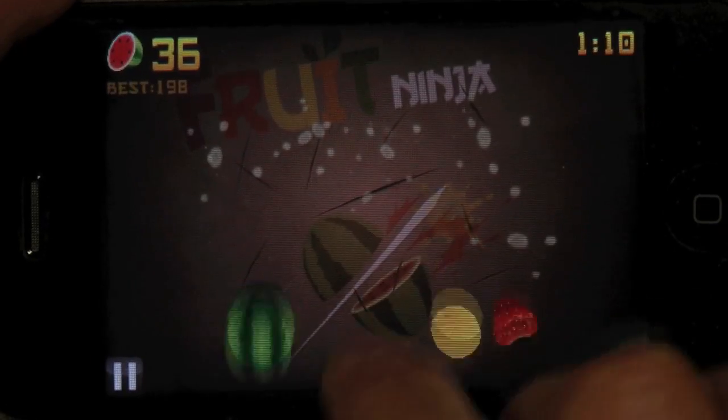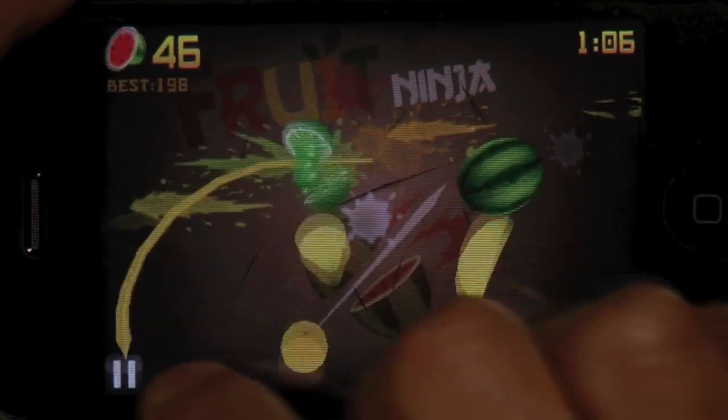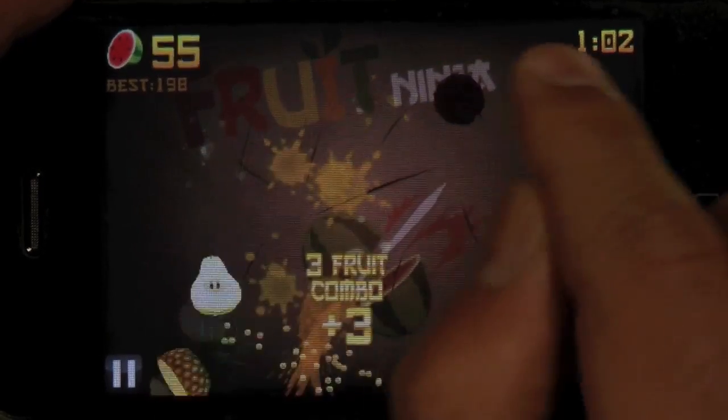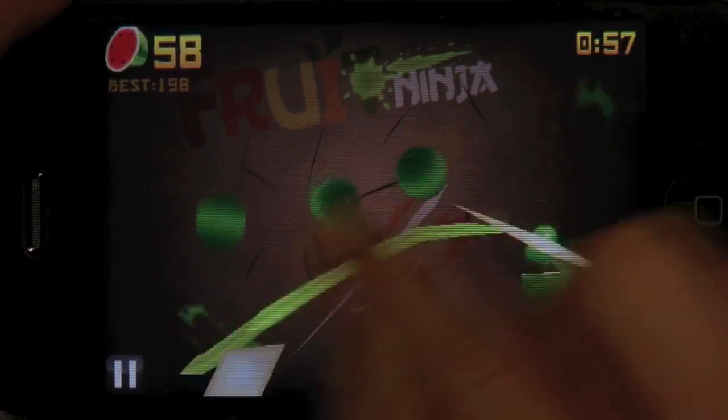It's got OpenFeint if you want to track your high scores, and Twitter and Facebook integration if you want to post your scores, but that's about it for features.